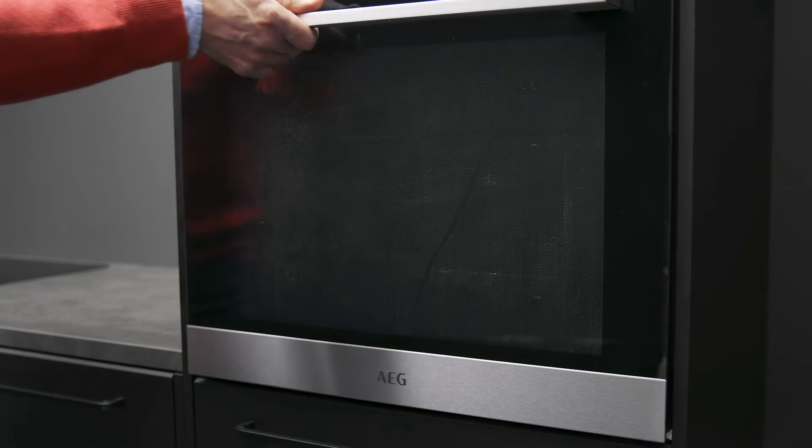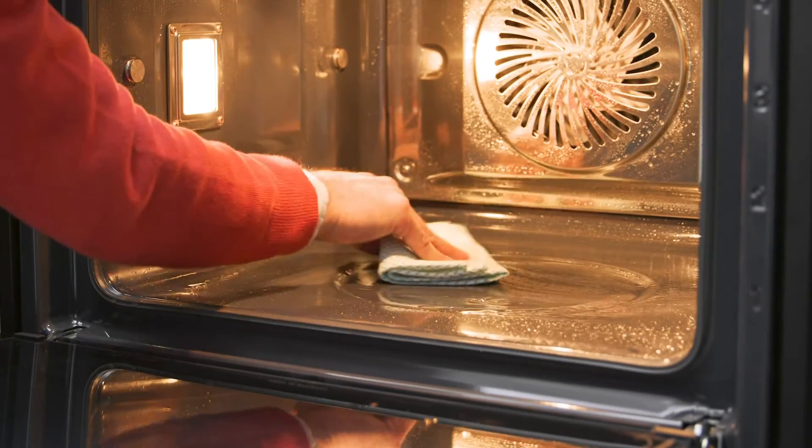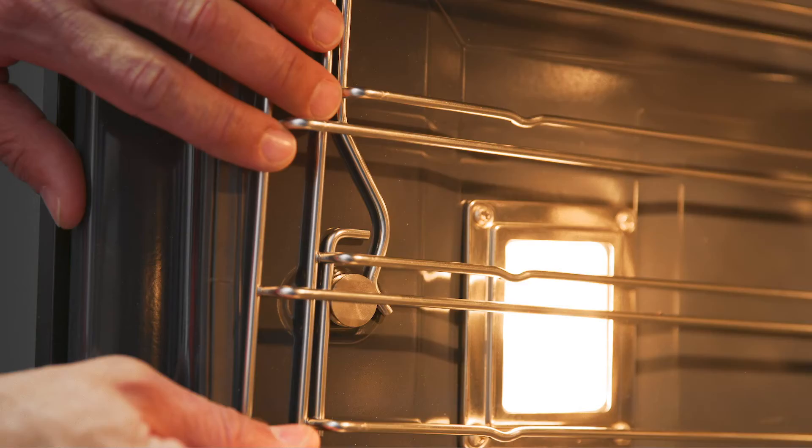Once complete, wipe down the cavity to remove any residue. Then put the oven supports and trays back into position.